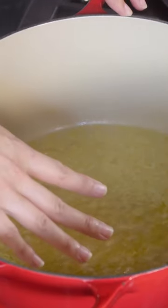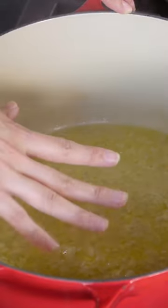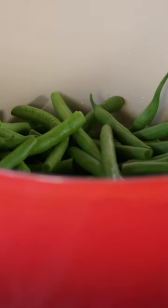I've got onions and garlic that I've sauteed, a little bit of water in here. I'm going to add my green beans, and I want them to cook, but to help them break down, I'm also going to add a little bit of baking soda.